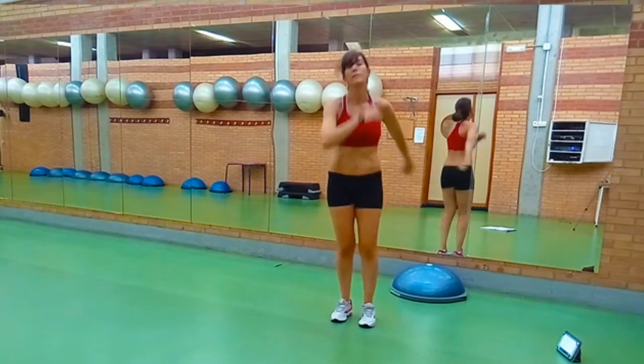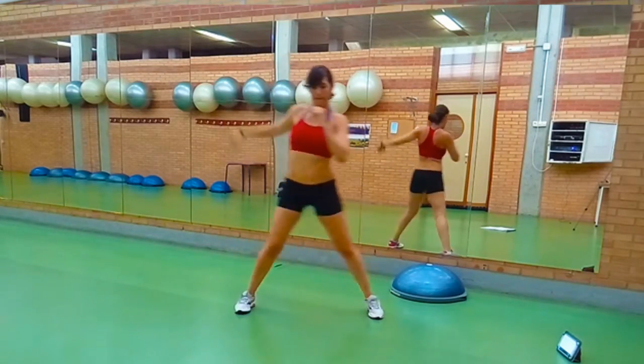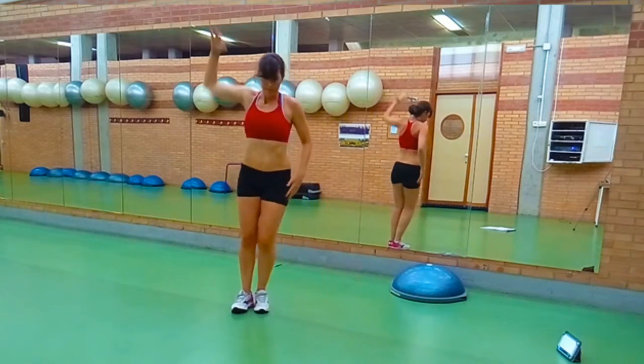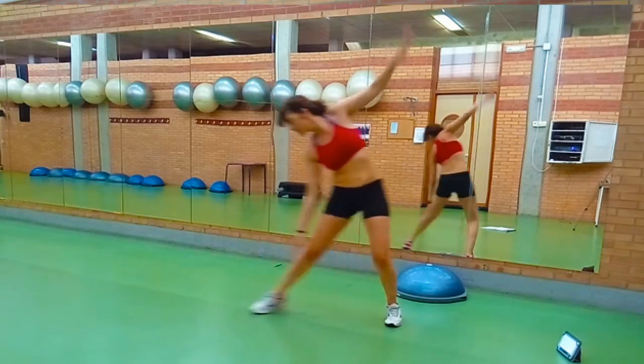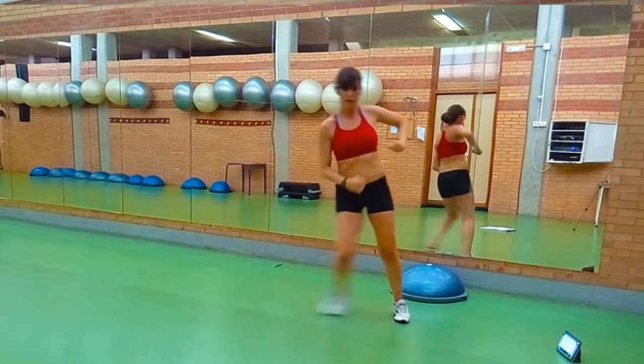Seguimos con paso, toco y slide. Dos pasos, tocos y slide. Slide grande, arrastra la pierna, inclínate hacia el lado. Grande. Desliza el pie por el suelo.